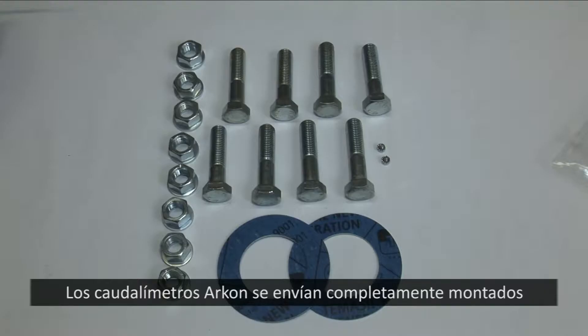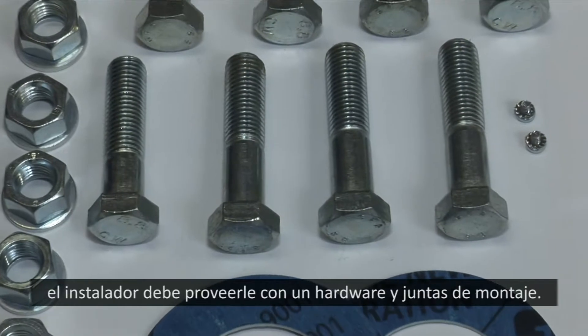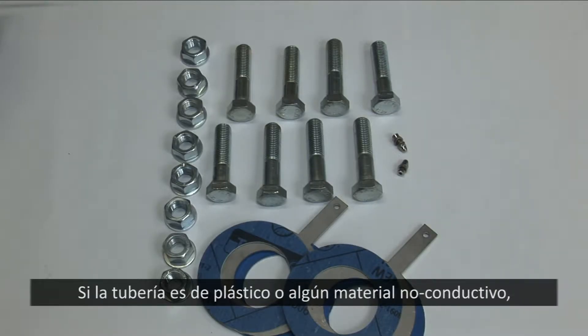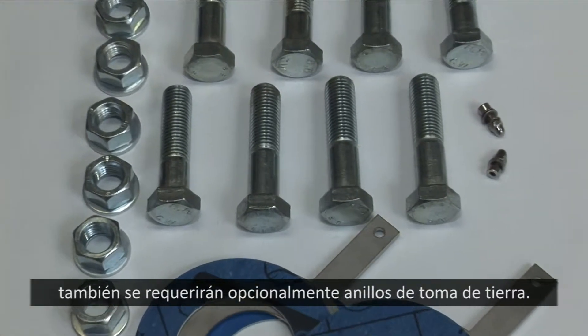Archon flow meters are shipped fully assembled and ready for installation into your pipe system. To connect the flow meters into the piping, the installer must supply hardware and gaskets. If the pipe is plastic or non-conductive, optional grounding rings will also be required.